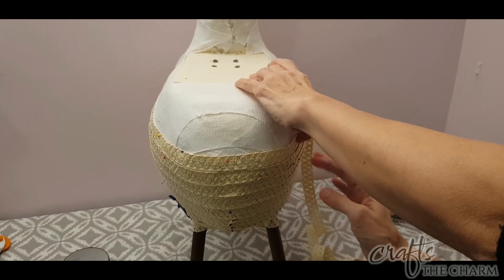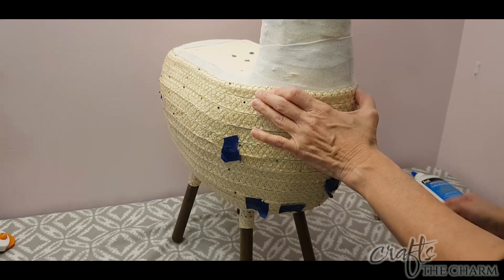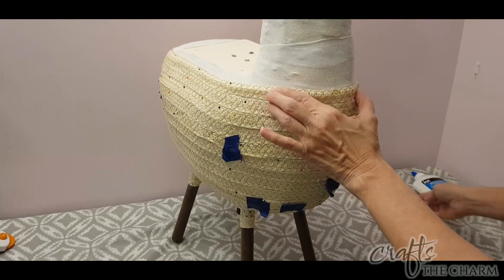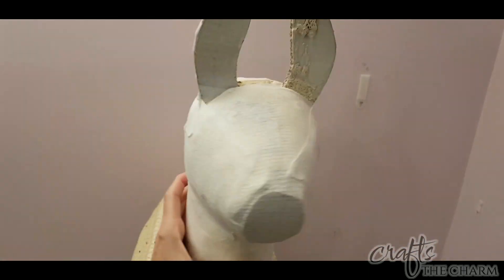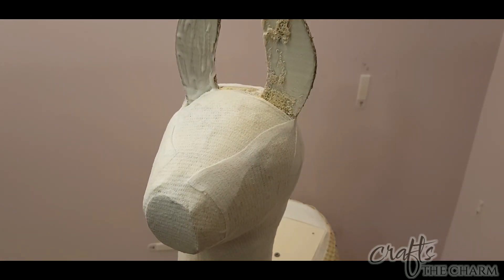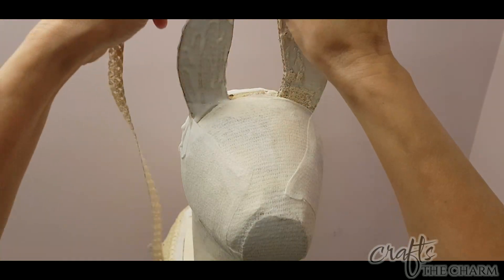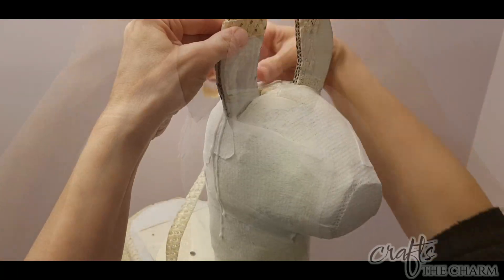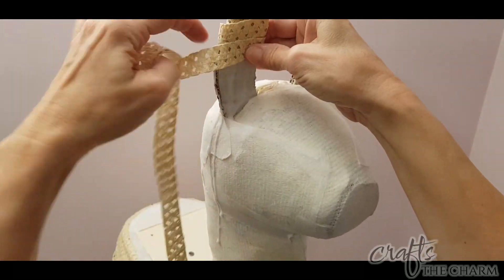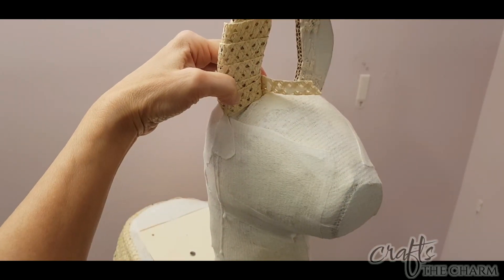Once I have most of the body done, I need to be a little bit more strategic in how I place the straw. So I started with the ears. I wish I could have come up with a cool way to do the ear — like maybe where it looked sort of like braided wheat — but I couldn't come up with a really neat pattern for the ears, so basically I just wrapped it around them and went just down onto the head a little bit.